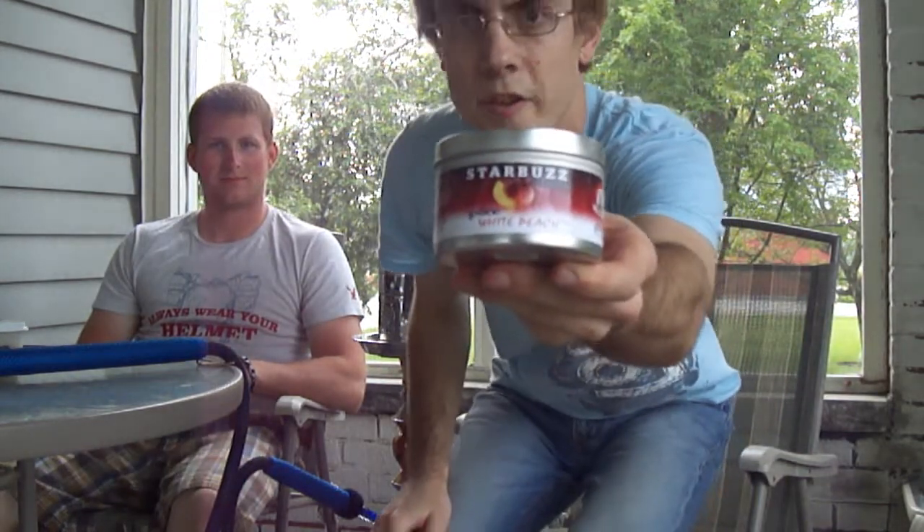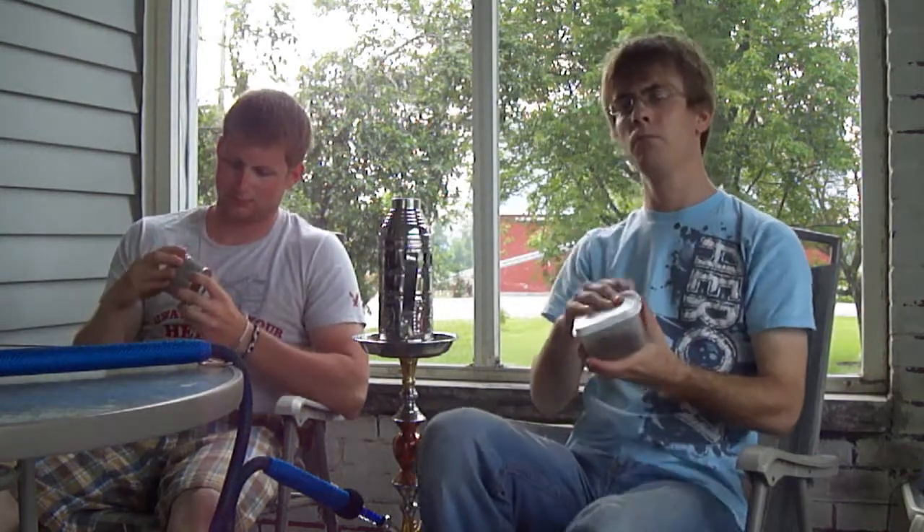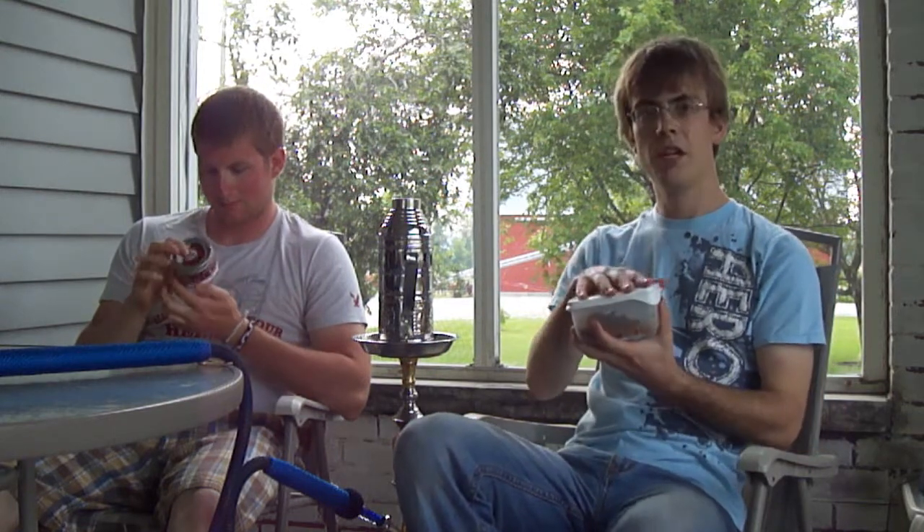Tonight I wanted to try the Starbuzz White Peach. I've heard lots of good things. I've heard bad things recently, but I'm not too concerned because most of those people have been smoking more traditional types of tobacco. Typical Starbuzz cut — very, very moist, as usual.